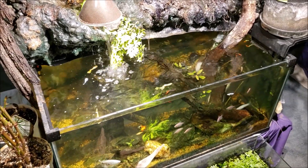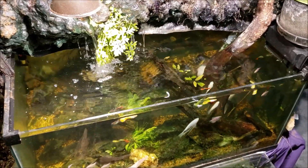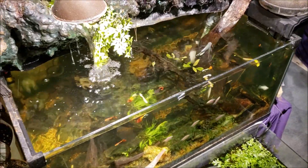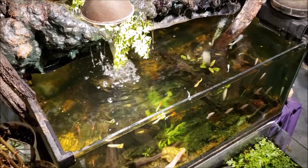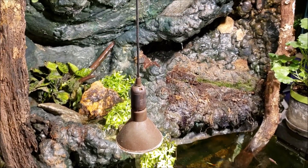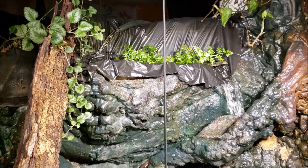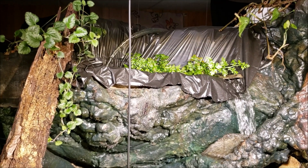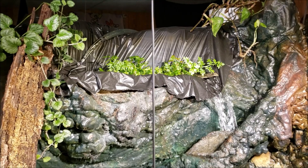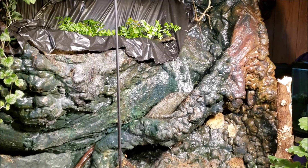Hey everybody, this is my 40 gallon waterfall tank. I just did a big water change and I'm trying to get it cleaned up and looking good again. We're going to be doing a chemi clean treatment on this tank in the very near future — that's what we're going to be talking about in this video. I recently patched up the top section where I believe my leak was, and so far so good — we're bone dry in the back, so I've successfully found and covered up the leak.